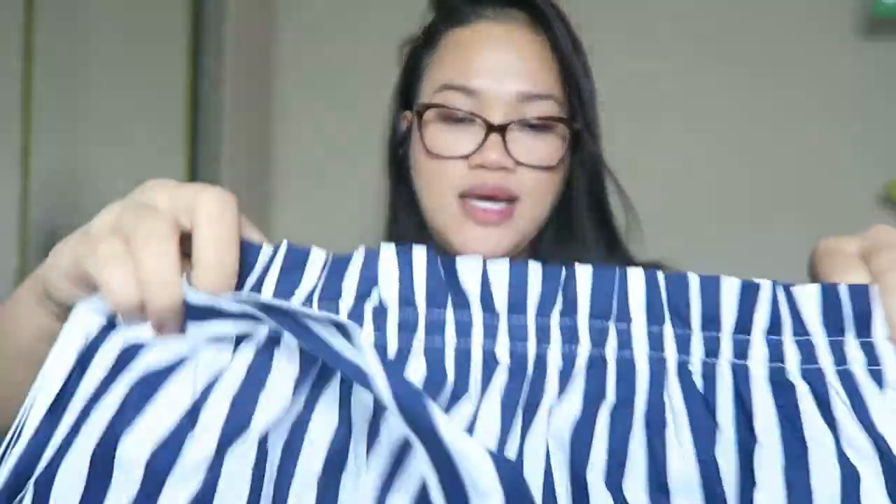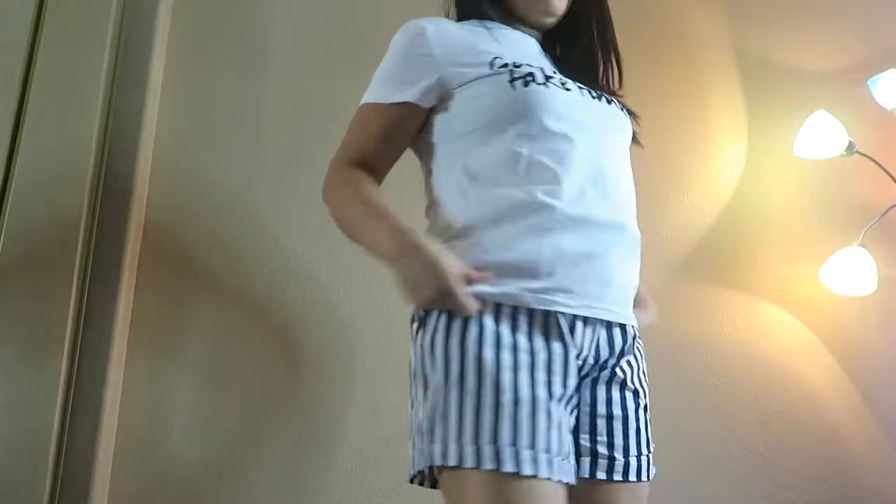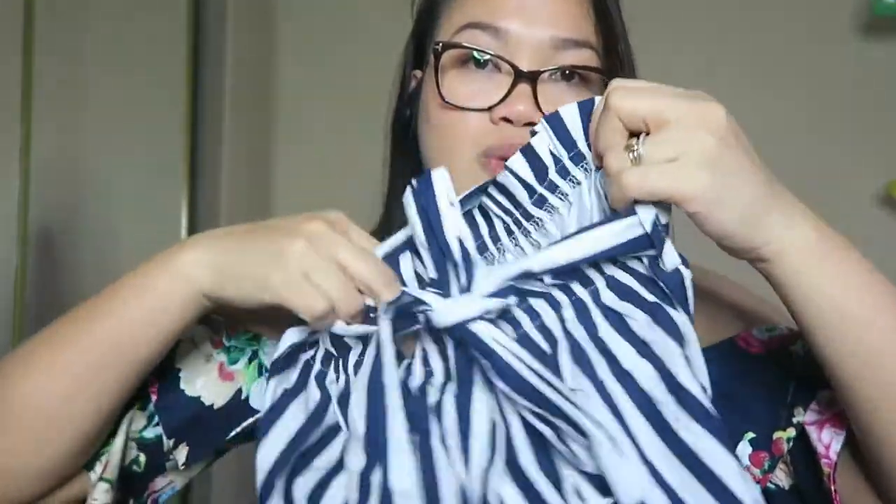This one is a pair of shorts — I guess they call this style paper bag shorts. I got this one, it is a striped blue and white. You tie it around the waist and do a bow. Perfect for summer, it's so cute, I like it.